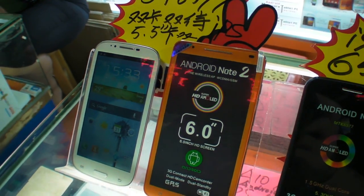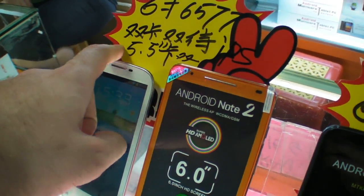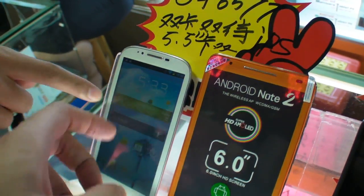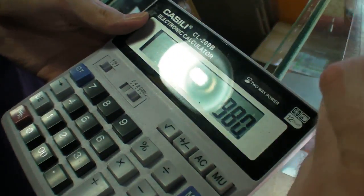So, we're here checking out some different phones. This one is MT6577, 5.5 inch, and how much? 980 RMB.